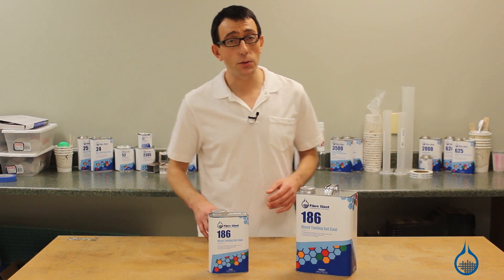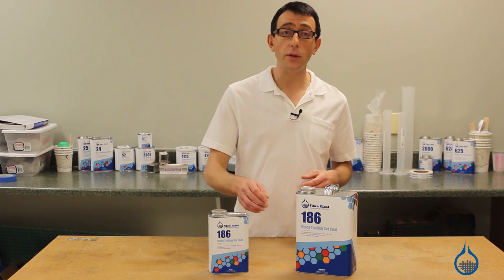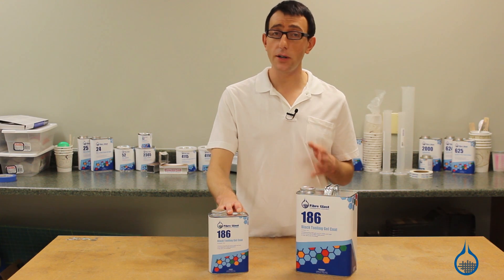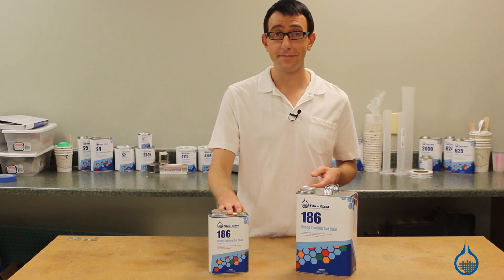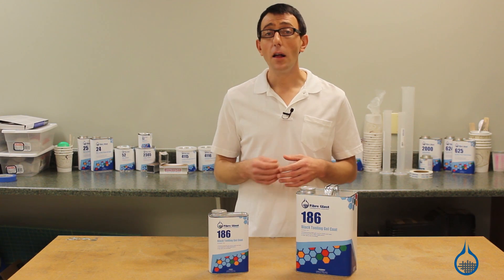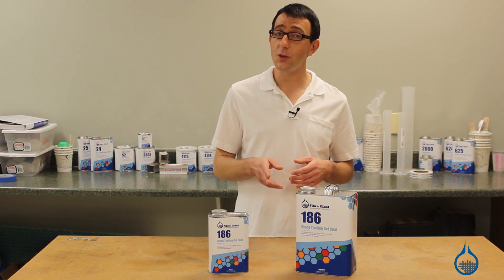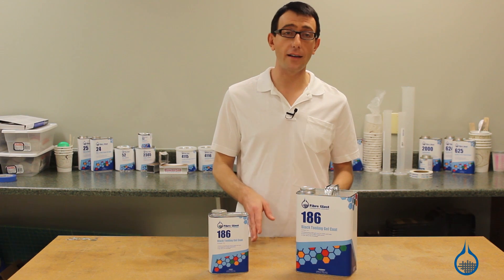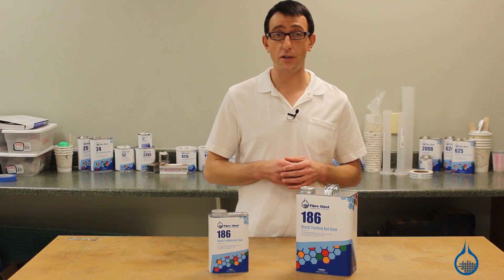Our number 186 black tooling gel coat is engineered specifically for mold making. Black tooling gel coat is chemically identical to orange tooling gel coat, and which you choose is a matter of personal preference. Like all polyester products, there are inexpensive versions that are not first quality. Fiberglass tooling gel coats are highly formulated isothalics which ensure the highest performance and that there will be no batch-to-batch variations.